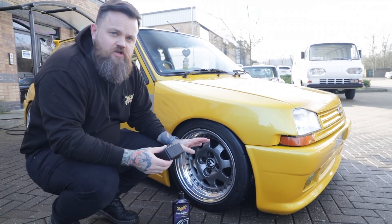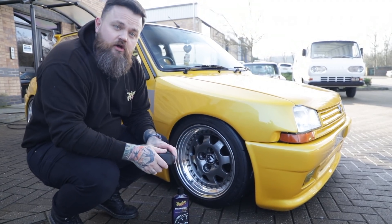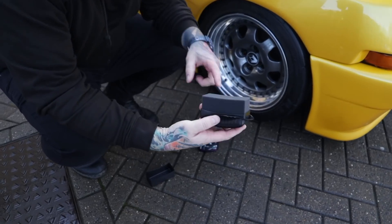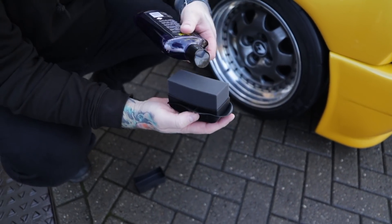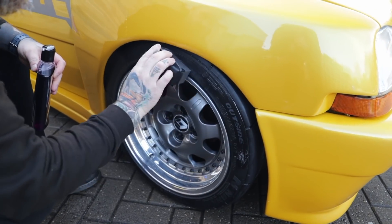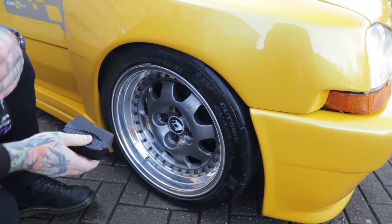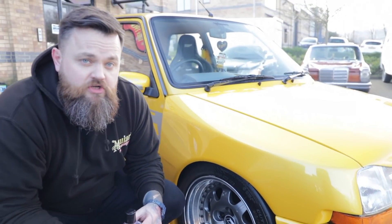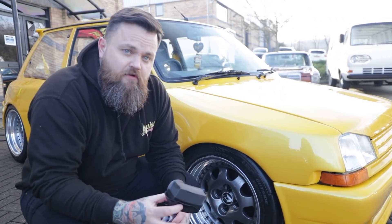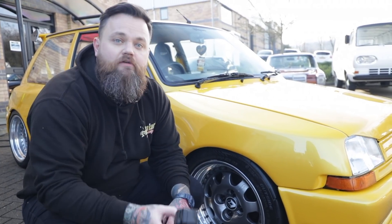We obviously cleaned the wheels and tyres earlier on and we've dried them both, which will enable the Endurance Tyre Gel to bond to the rubber and do its desired job. We use our tyre applicator pad, which comes in a convenient carry case with foam, to evenly spread the product around the tyre. Now it's up to you depending on the finish that you want — if you like a high gloss finish, you can just leave it to cure like that. If you prefer a satin finish, you can come back round and revisit with the applicator pad just to take off the excess product.